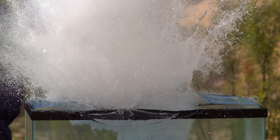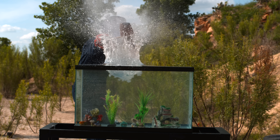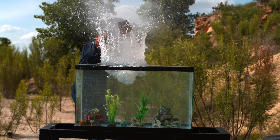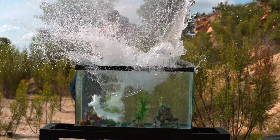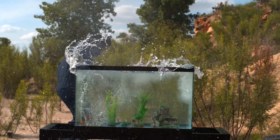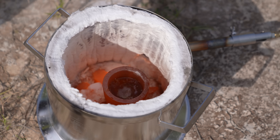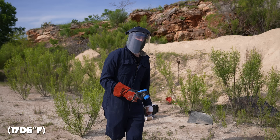That's the big glob I was talking about. Look at the displacement there — it's savage, isn't it? It's like warping the whole fish tank. I've just gone totally blind. 930 degrees Celsius there.